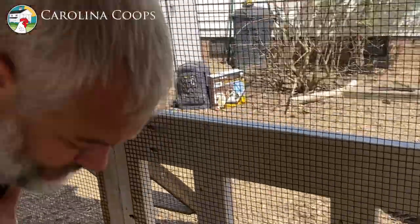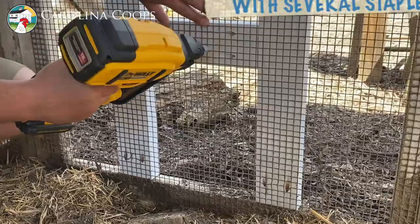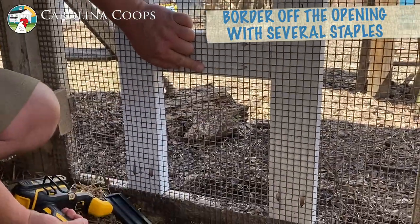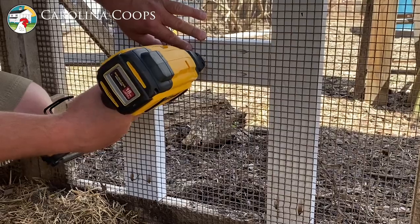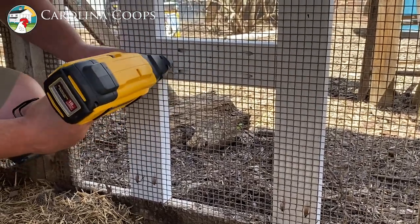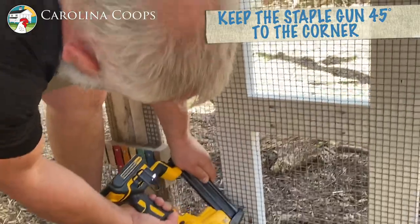Now what we have to do is take our electric staple gun — not a pneumatic — just because look how easy this is, we're ready to rock and roll. I'm going to cut back a little bit just so there are no sharp fingers that scratch going out. Notice I'm going over the welds at 45 degrees to that corner.